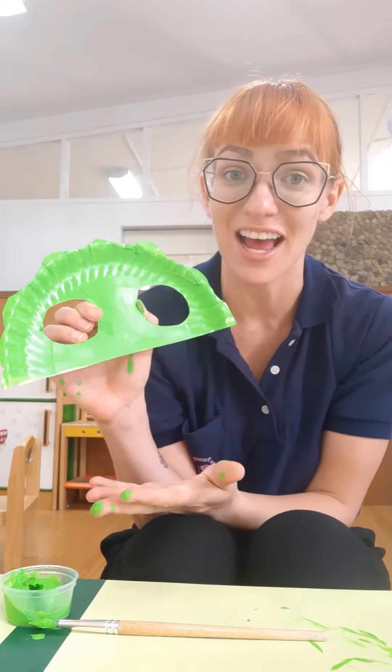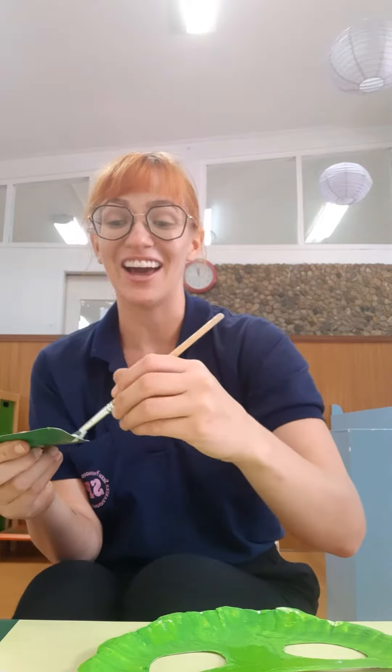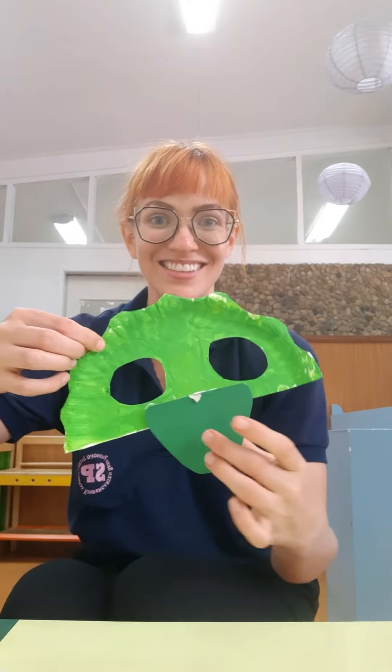Now that you've painted your mask, it's time to let it dry. Now my mask is all dry. It's time to glue on the other pieces. The first piece we're going to glue on is the nose. This dinosaur has a green nose. What would it be like to have a green nose? That would be so silly! I'm going to put some glue on the back and then press it onto my dinosaur mask so it looks like this.